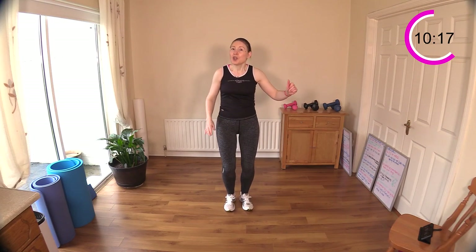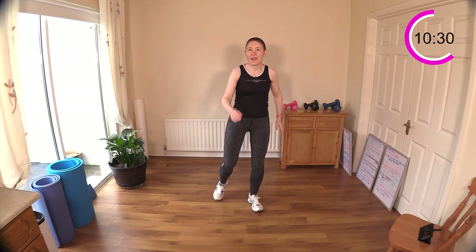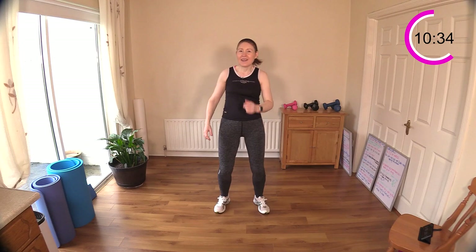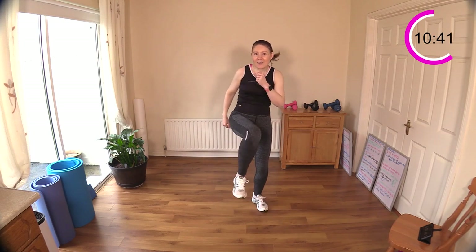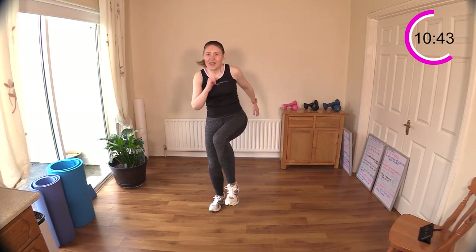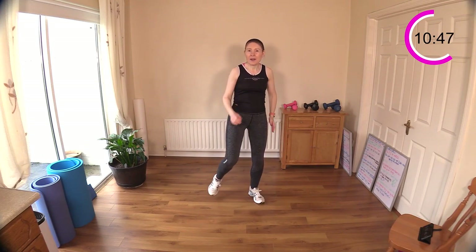So two on this leg, two on this leg, and then it's one, two here, one, two here, and then singles — one, one. Four, three, two, one — so one, two, good, one, two. Back to singles: one and two, one and two. Single, single, double, double, double, double — do you have it?